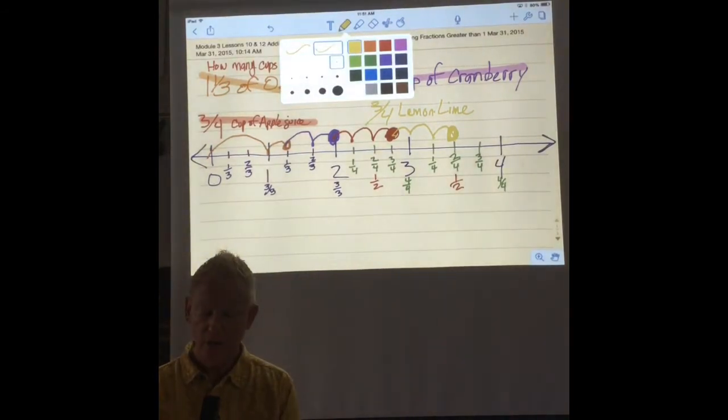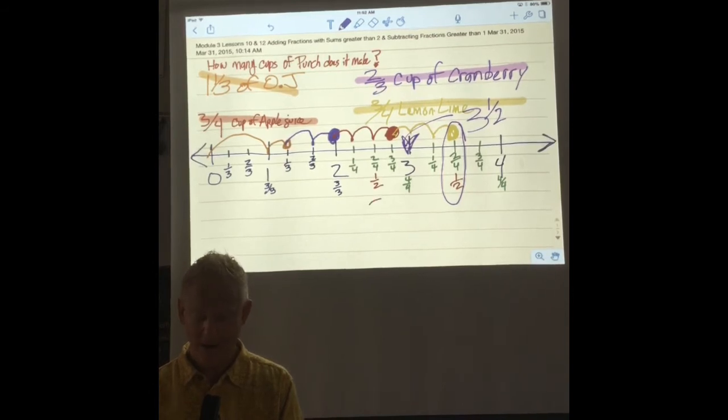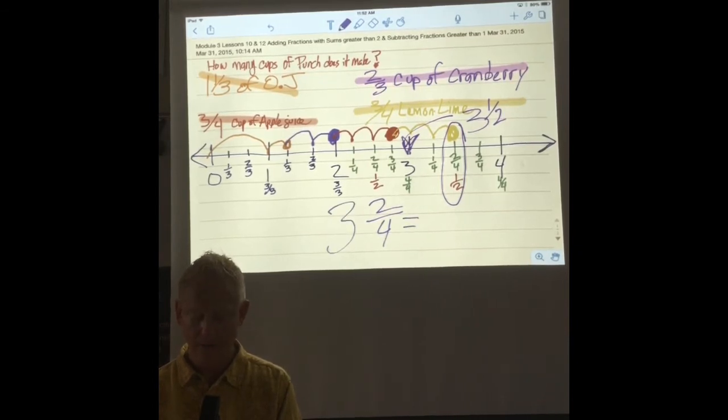We have three whole cups, and how much more? We have three and a half, or we could say three and two-fourths — they both mean the same thing. Because two is half of four. So three and two-fourths equals three and one-half, because two is half of four.